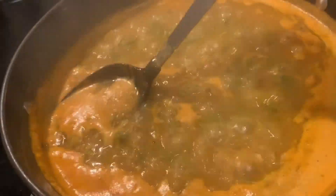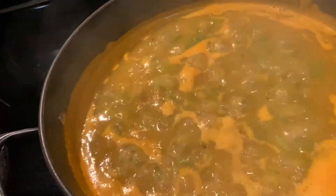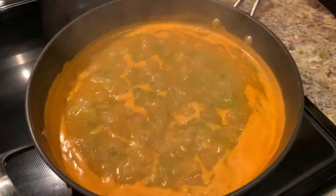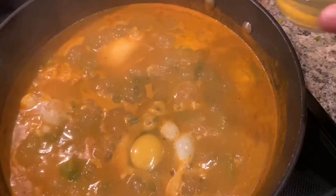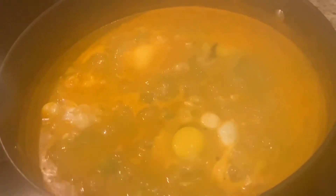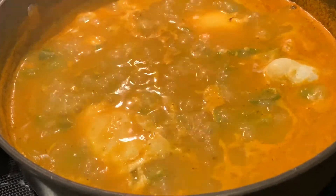Now that it's been simmering on medium heat for ten minutes, we're going to add our eggs. I'm going to add four eggs — you can add more if you wish. You can crack them right into the pan but I like to crack them into a small dish first, then drop it in. Then I'm going to scoop up some of the sauce and pour it over the egg just to drown it so the top can cook as well. Then once we have all our eggs in there, we're going to cover it, turn it down to low heat, and let it simmer for about ten minutes or until the eggs are done.